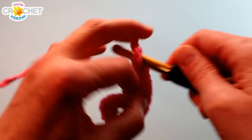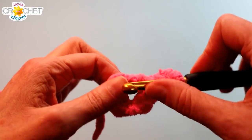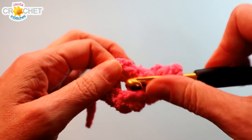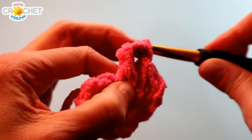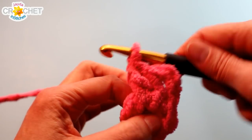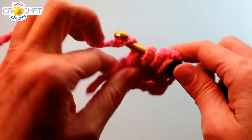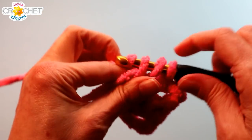We're going to chain three to begin. The chain three at the beginning of every row counts as a double crochet, and to complete the first shell we're going to work two double crochets right into that ring. It does feel different working with this bulky chenille style yarn. Three double crochet equals one shell. Chain two — this chain two is going to become a corner space. Into the ring we're going to work three more double crochet, and those three double crochet will be our second shell in row one.